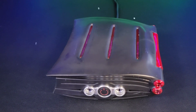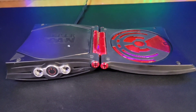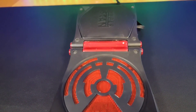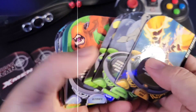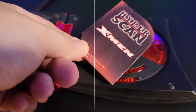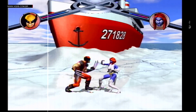The Mattel HyperScan is a notable yet largely forgotten part of gaming history. Launched in October of 2006, this gaming console was a unique venture by Mattel — a company more commonly associated with toys like Barbie and Hot Wheels rather than video games. The HyperScan was marketed towards a younger audience and featured a combination of traditional video gameplay and collectible card scanning technology. The HyperScan's primary innovation was its use of RFID technology to scan collectible cards, which could then be used to affect gameplay. This concept aimed to merge the physical and digital worlds, leveraging the collectible card trend that was popular among children in the early 2000s.